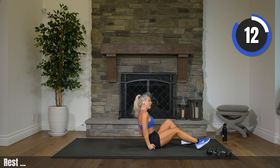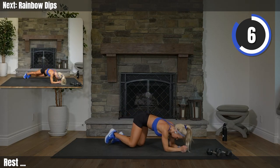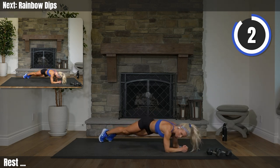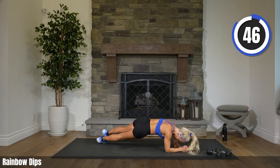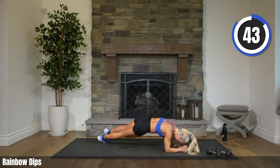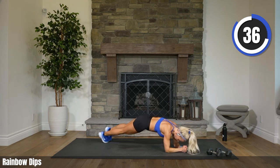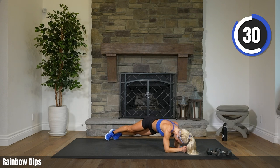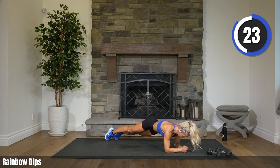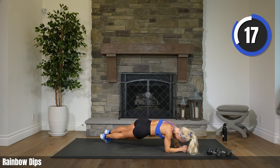Plank position — we have rainbow dips. Elbow planks. All we're doing is dipping our hips side to side, working those obliques. Two, one. Here we go — side to side. Fabulous. Really nice, great form everybody. 30 seconds. Power those obliques. We have that other side toe touch coming up right after this.